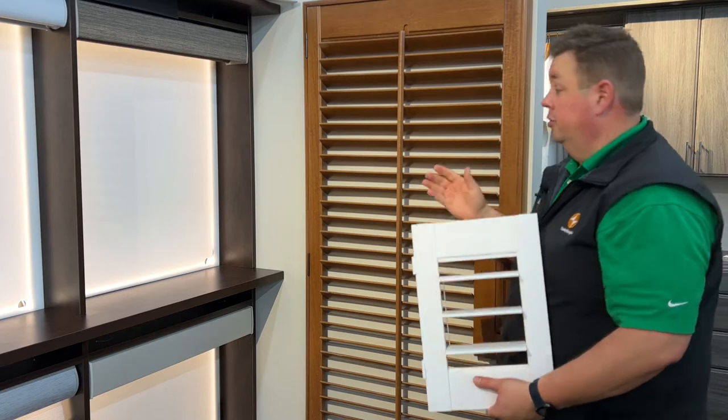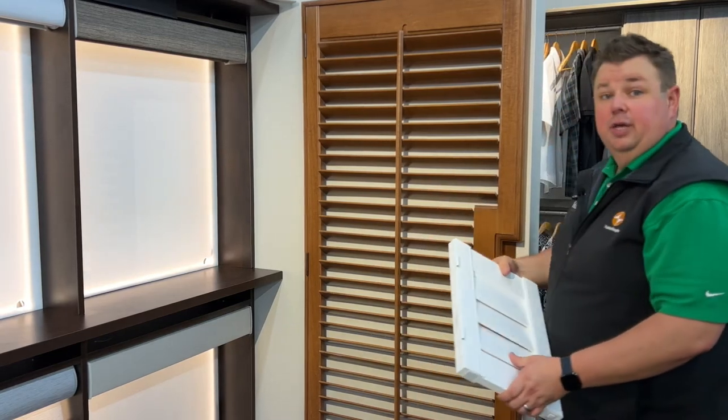So whether you're looking for a modern look or a traditional look, shutters have that ability.